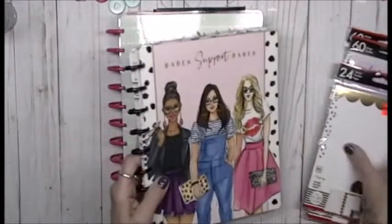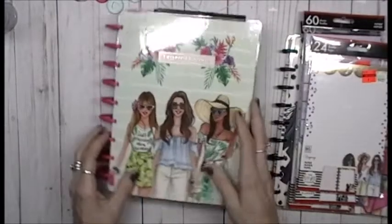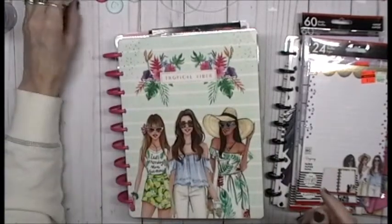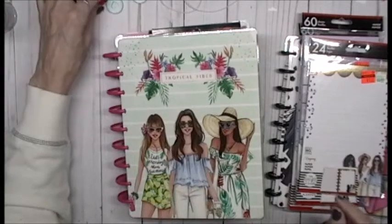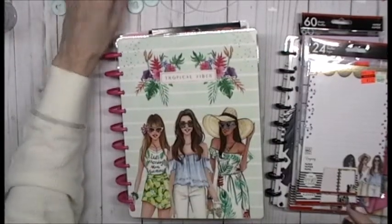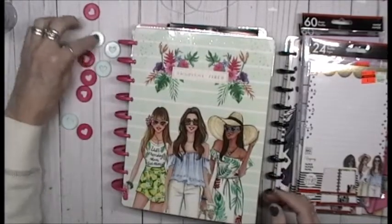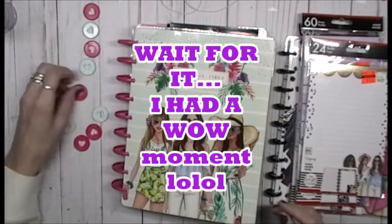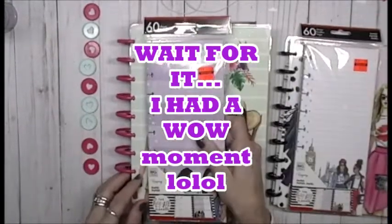I just wanted to show you that I hauled it and I'm actually using it. This was inspired by Ebony, who did a couple of videos where she hauled something and then showed that she actually used it. I love these so much — I love that they did them in every other color. I could actually take one right now — oh my gosh!